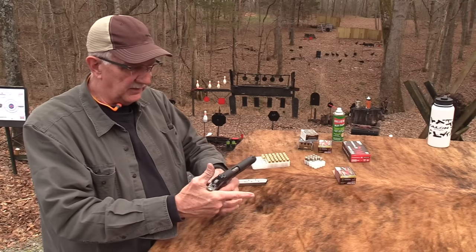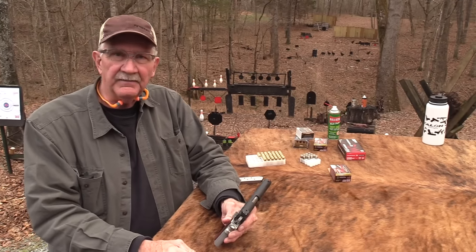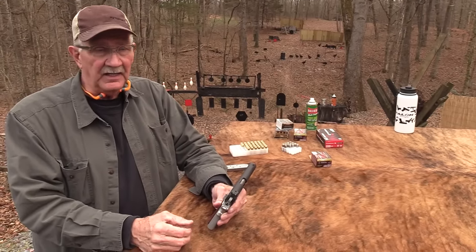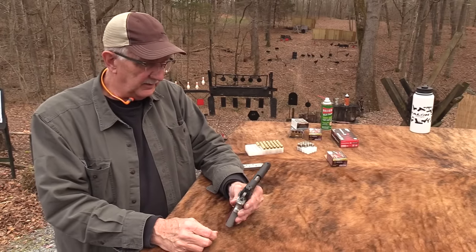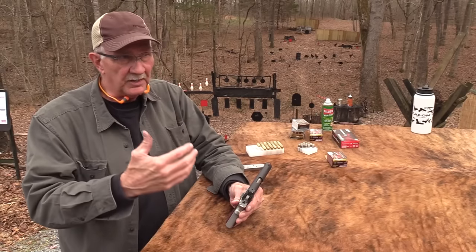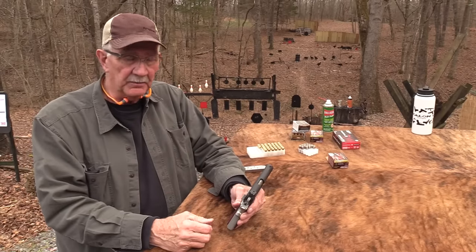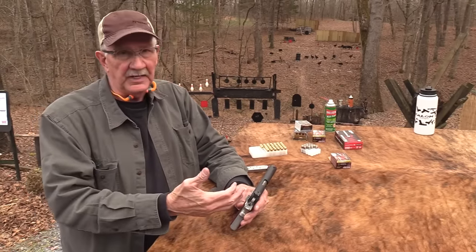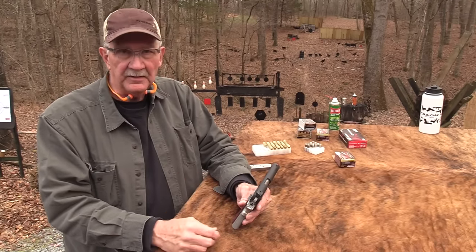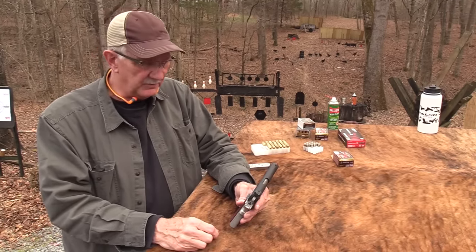We'll probably bring it out and maybe do something else with it while we have it. 10mm is really coming on strong again, I think — everybody makes a 10mm it seems like. The industry has matured to where we know how to make a 1911 10mm that won't fall apart on us, like early on we had some problems with that.